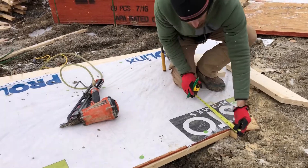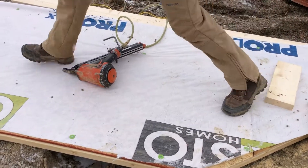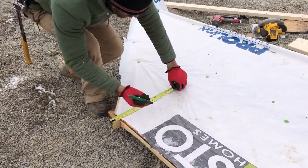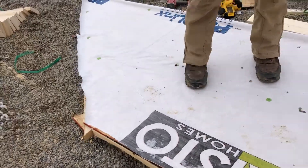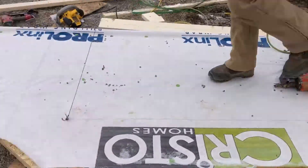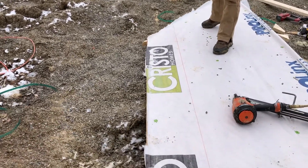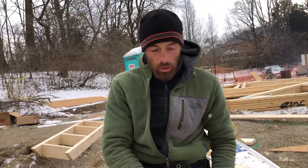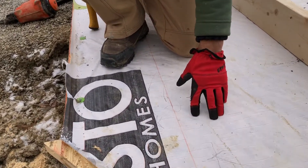I measure from here to my mark — I have about 13 and 7/8 inches. I'll do the same size on the other side, snap the line. My chicken ladder is going to be on this side of the line. There is another way we can figure out where our hip chicken ladder is supposed to be.